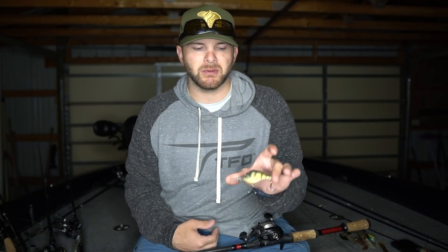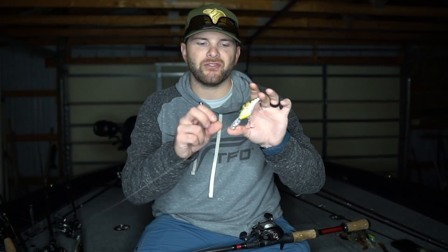A crankbait is one of my favorite bites — they try to take it away from you, and a lot of times when they get on this bite it can be fast and furious. You get them in the boat, unhook them, toss them back, make another cast and catch another fish. I'm throwing those 12 to 17 foot diving crankbaits. This Berkeley Dredger 14.5 is on 14 pound test line, so it's only getting down to about 10.5 to 12 feet, keeping that bait a little bit higher in the water column.